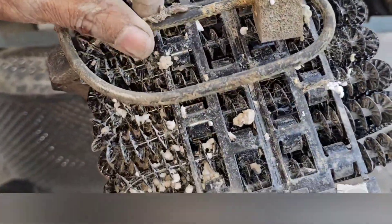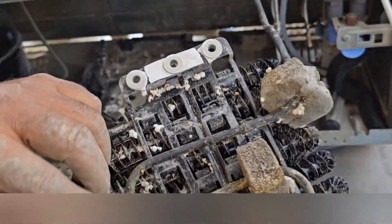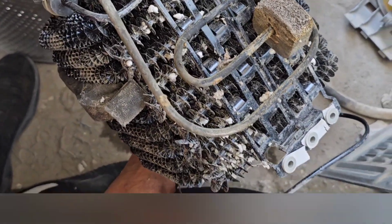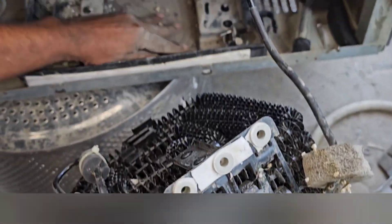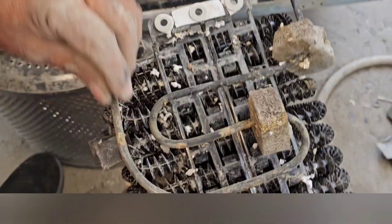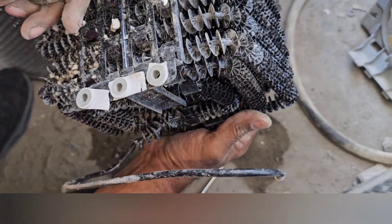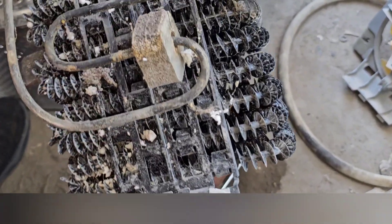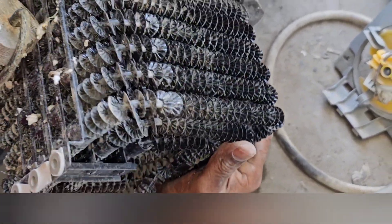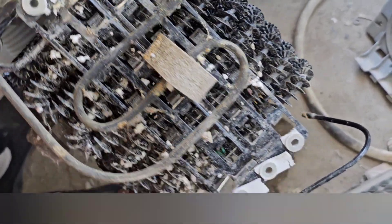I already removed the condenser. I'm suspecting a leak somewhere near here — this is the drain plate area where all the water drains. I suspect this tube first. Now I'll fix a charging valve here and pressure test it with nitrogen to check for any leak.